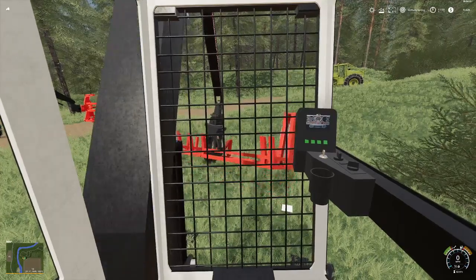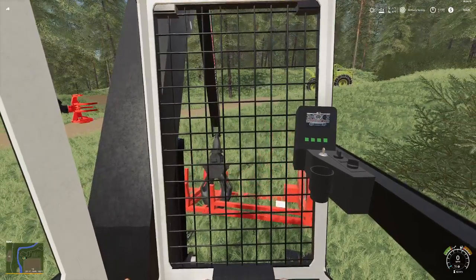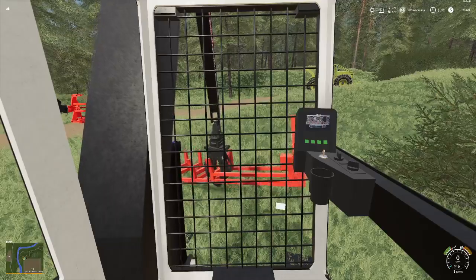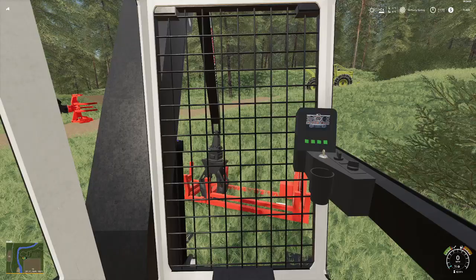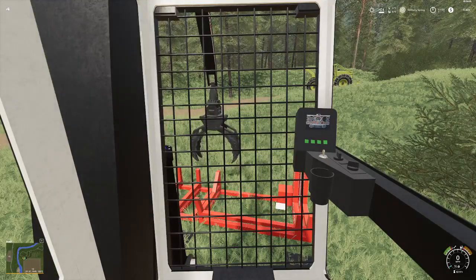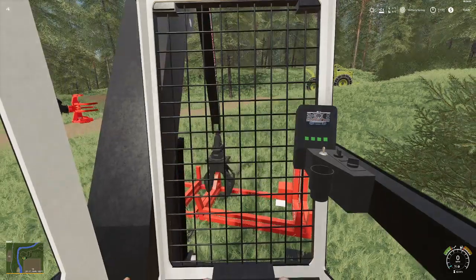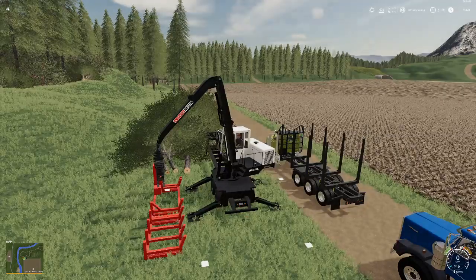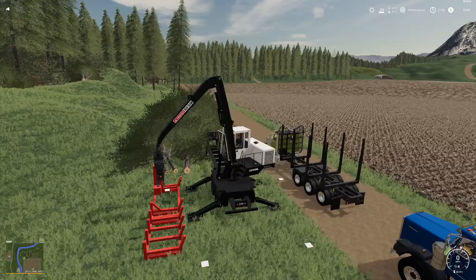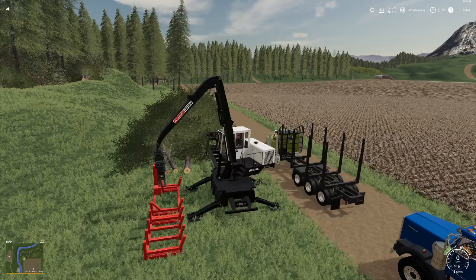The focal point that you want to try to aim for is right about where the hydraulics is on the saw buck. For some reason the prompt at the bottom doesn't show up saying I can attach, but you can see that it is now attached. Even though the boxes are still in the way, you can remove them by hitting G and then hitting X and they will go back inside the machine.